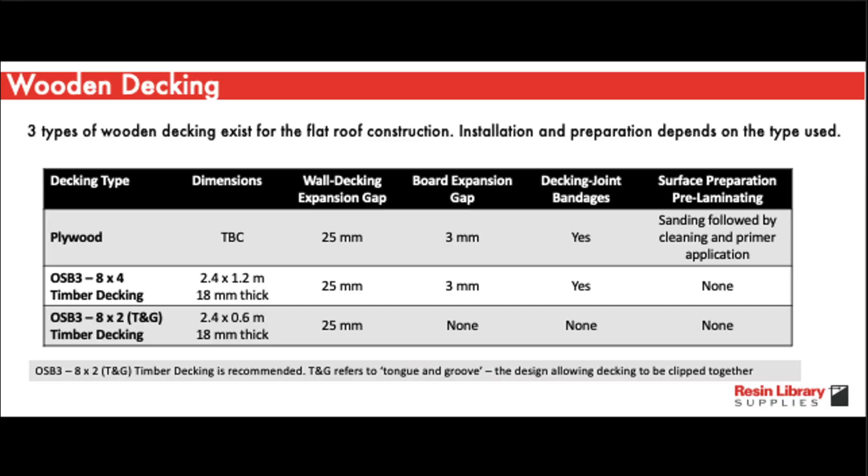Wooden decking is used to create a solid base for the fibreglass roofing membrane and is also used to secure the insulation in place. In general, there are three types of decking. These centre on plywood, OSB3 8x4 timber decking and OSB3 8x2 TNG timber decking.